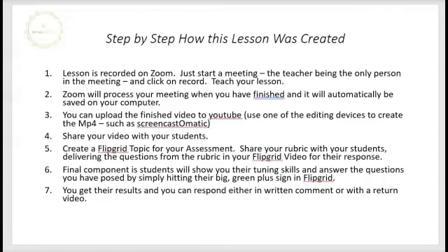Finally, here's the step-by-step of how this lesson was created. Step one: the lesson was recorded on Zoom — all you need to do is start a meeting, be the only person in the meeting, click record, and teach your lesson. Step two: Zoom will process the meeting once you've finished it and it will automatically be saved on your computer. Step three: you can then upload the finished video to YouTube by transferring it to an editing tool available online, such as Screencast-O-Matic, which will create an MP4 that can be easily uploaded to YouTube.